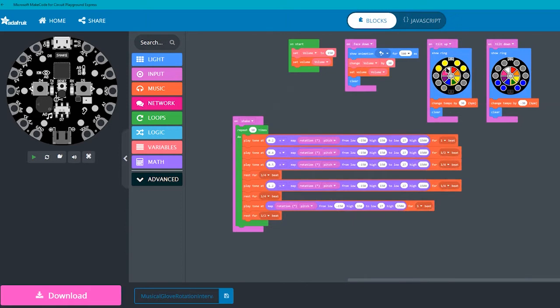When I tilt my hand up, the yellow lights flash and the tempo is sped up by 30 beats per minute. And when I tilt my hand down, the blue lights flash and the tempo is decreased by 30 beats per minute.